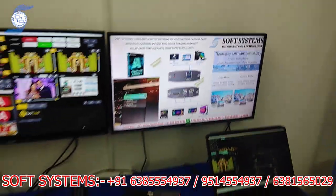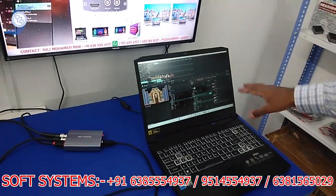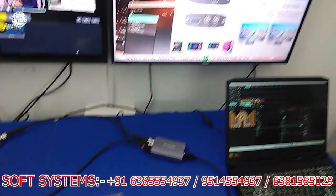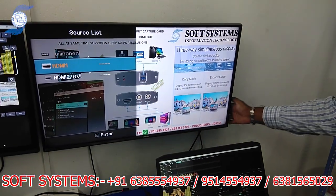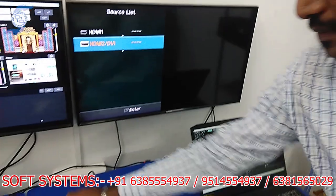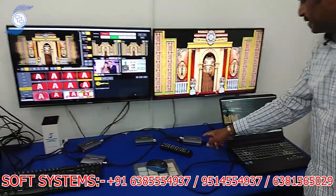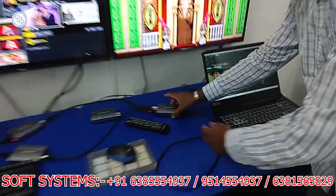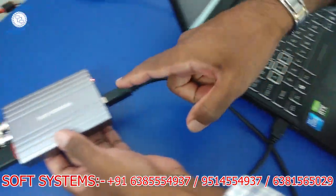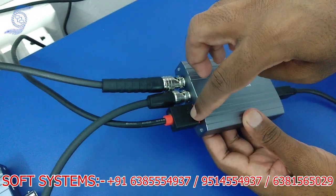In this example, I'll show how I connected it using Resolume Arena. I'm going to change the source to show how the outputs are working. So now this is the output card — I've connected the USB cable from my laptop to the device and it has 2 SDI outputs and 1 HDMI output.